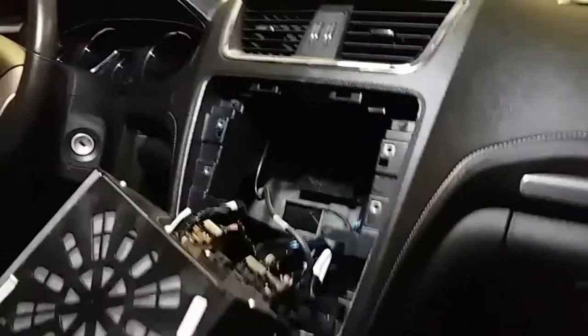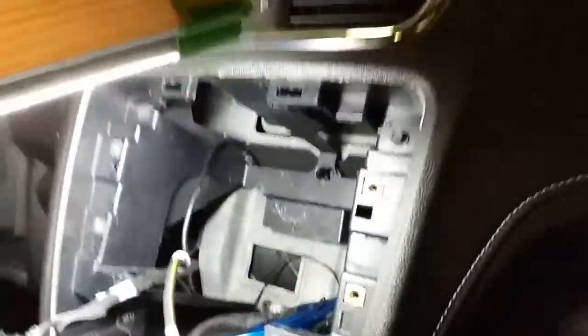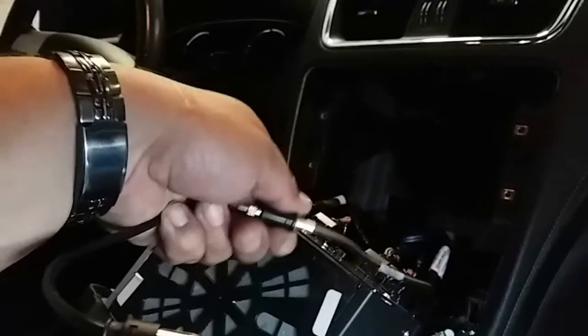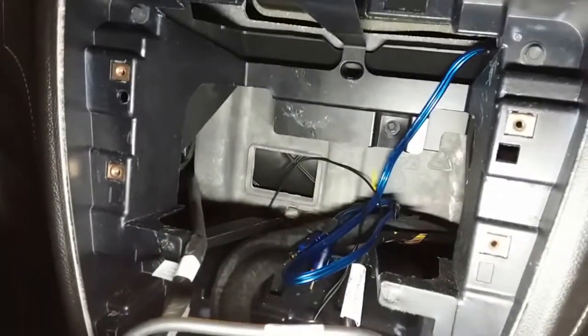We're just going to inspect the back, and it looks like the antenna is not connected. Let's go ahead and look for it. Let's go ahead and remove this adapter. It looks like the previous owners had an aftermarket system in here — there's the RCA cables.